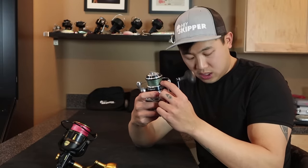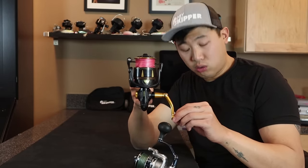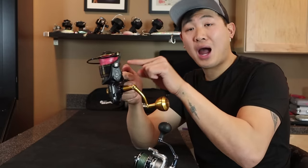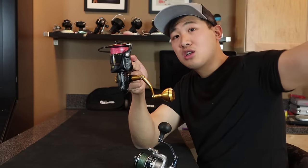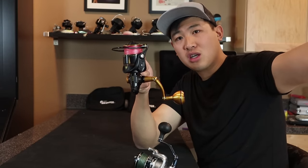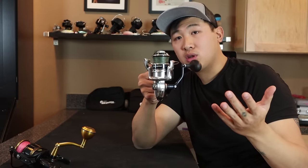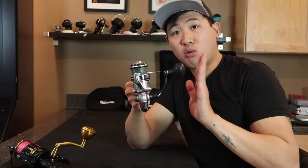Another thing to consider is line capacity. The 6000 size Shimano can hold 195 yards of 50-pound braid. The Penn Slammer 6500 can hold 440 yards of 50-pound braid. The Penn is meant to be a power horse for big fish that might potentially spool you — that extra line is perfect. If a fish takes out 200 yards, you still have 200 yards left inside. Whereas on the Shimano, if it took out 200 yards, you're pretty much spooled. Fish wins. I don't catch fish like that all the time, so the Shimano works perfectly for me.